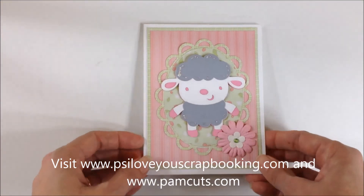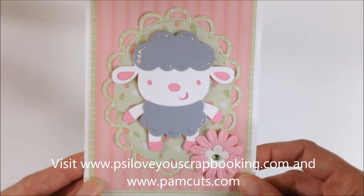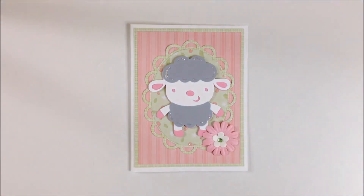But that's my quick card for today and I hope that you will try to make it. Thank you for watching!